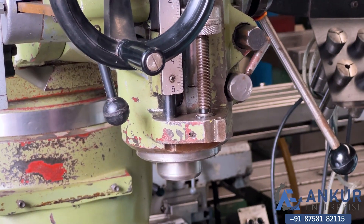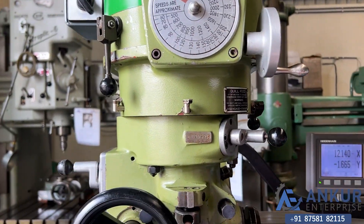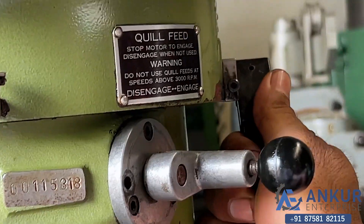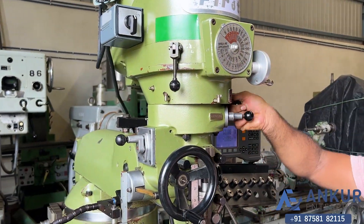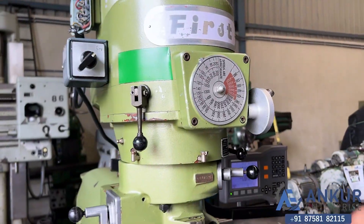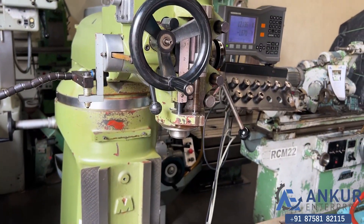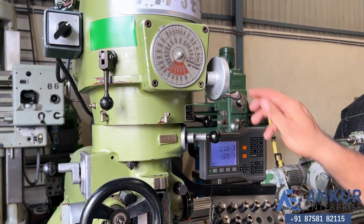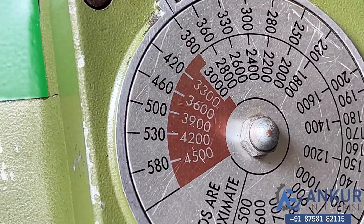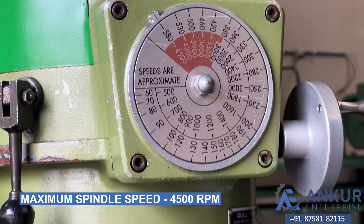Increase the spindle speed — working at 500 rotations per minute. Increase — the spindle speed has been increased to 700 rotations per minute. Increase — 1000 rotations per minute. Increase — 1600. Increase — it's infinitely variable. 3000 rotations per minute, maximum — 2500 rotations per minute.